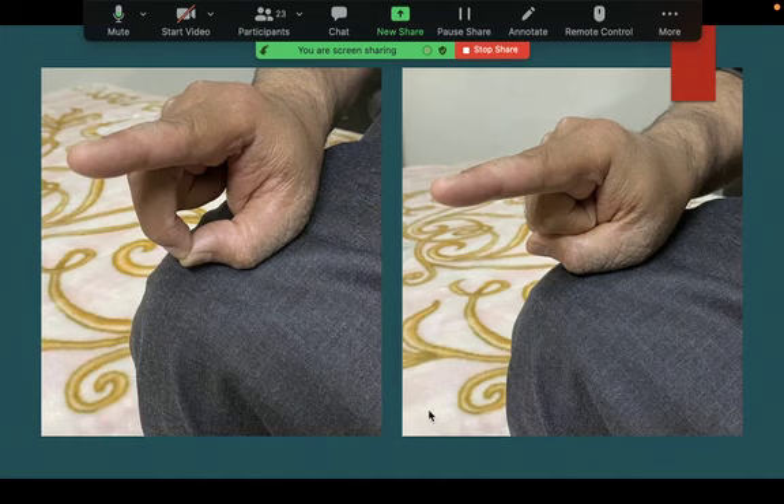An important point: in tashahud — both the first and the last — your eyes are now fixed on the forefinger, not on the place of prostration. Your eyes follow the forefinger which is making quick brief up-and-down movements, still pointing towards the qibla. This is the sunnah of Rasulullah — so in tashahud you look at the moving forefinger.